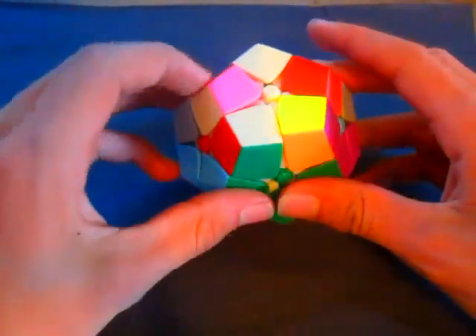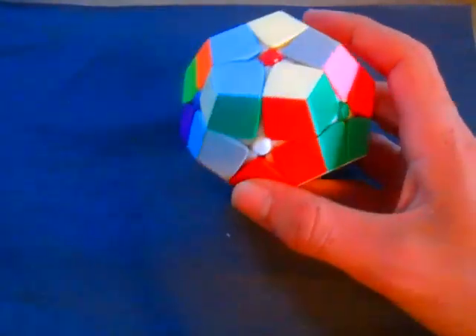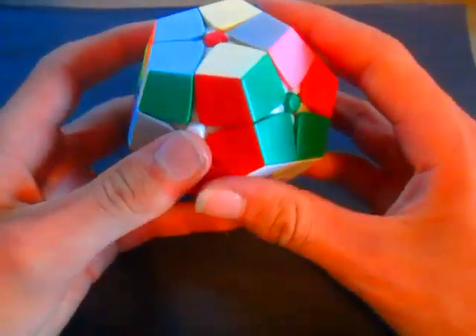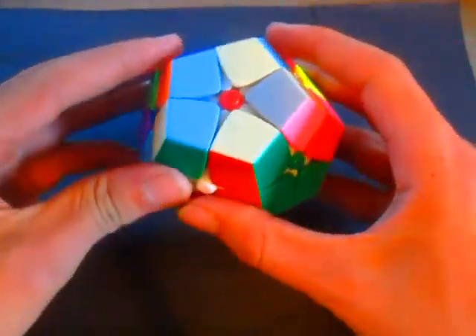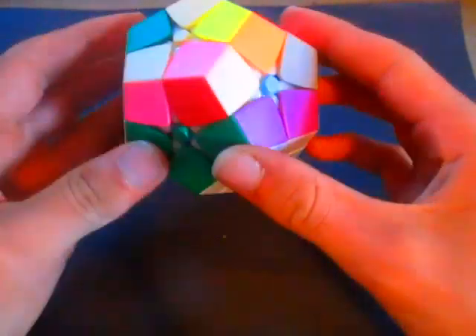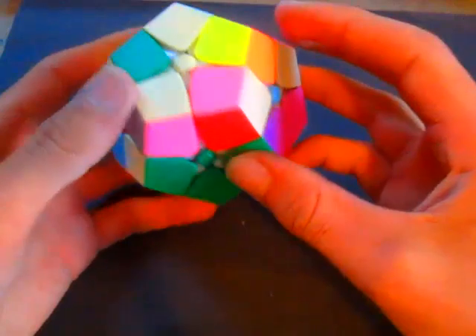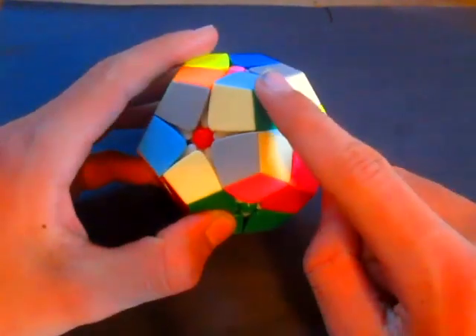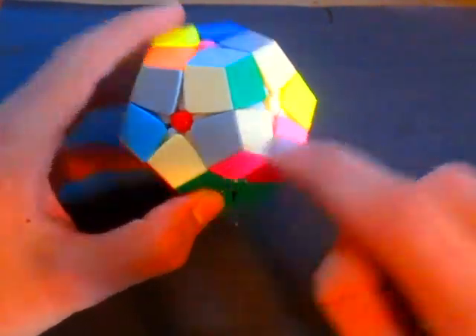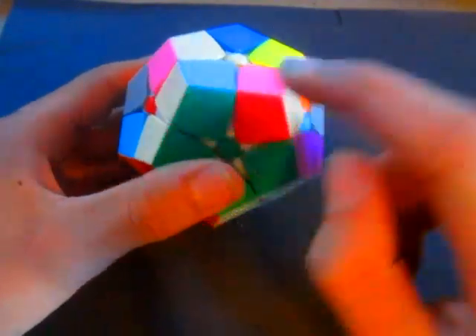We make it so the red side is on the bottom and do the left algorithm twice to connect red to red and green to green. The left algorithm is L' U' L U, repeated once more: L' U' L. That puts the piece where it needs to go. Next we find a piece with green and tan — this one is green and tan. I put it up here using L' U' L. Now we put the green side on the bottom and do the right algorithm once: R U R' U', and that piece goes right in.